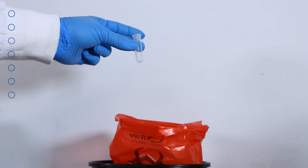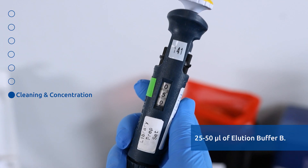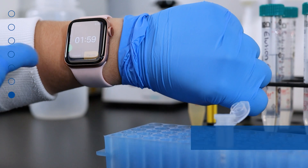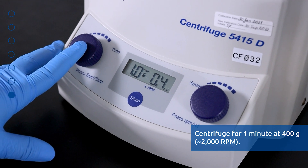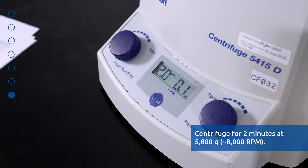Discard the collection tube. Transfer the spin column to a fresh 1.7 milliliter elution tube. Apply 25 to 50 microliters of Elution Buffer B to the column and let stand at room temperature for 2 minutes. Centrifuge for 1 minute at 400 G or 2000 RPM, followed by 2 minutes at 5800 G or 8000 RPM.